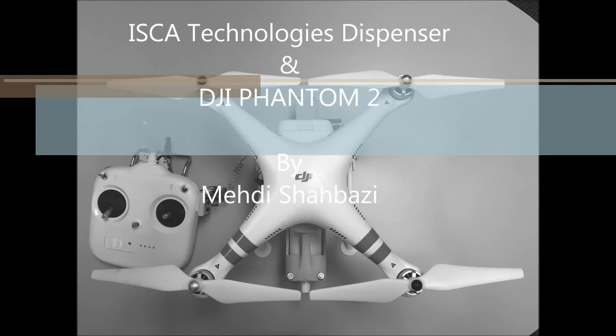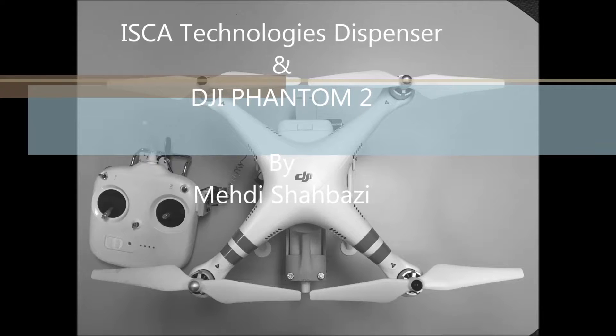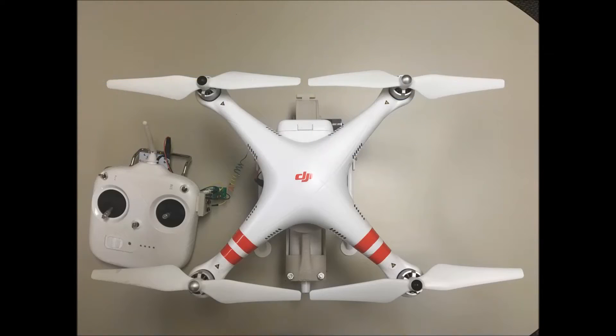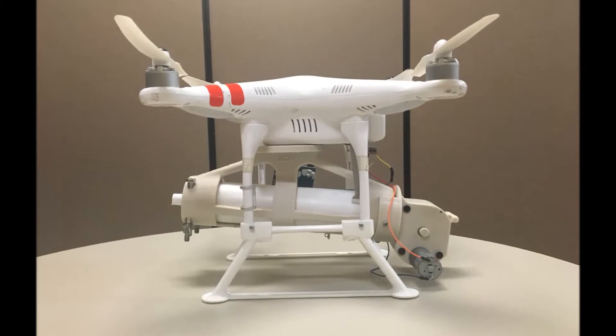Hello, I'm Mehdi Shabazi and I'm a mechanical engineer at Isco Technologies. Today I want to show you the process of dispensing Isco Technologies products with a drone. The drone that we used is DJI Phantom 2. I should mention that all the parts of the dispenser are made with a 3D printer at Isco Technologies.